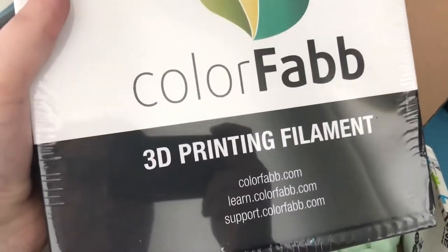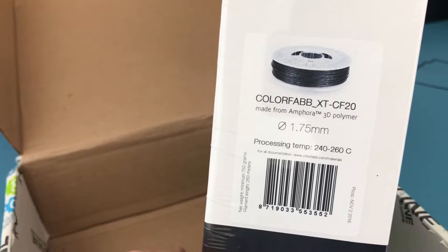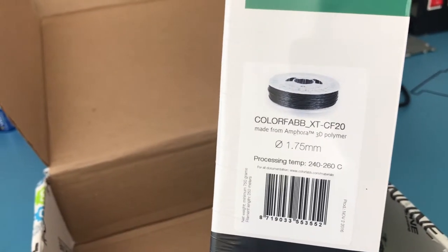Here's also the filament that I've ordered. It's the Colorfabb XT-CF20. It's 20% carbon fiber. I will experiment with this after the extruder is set up properly.